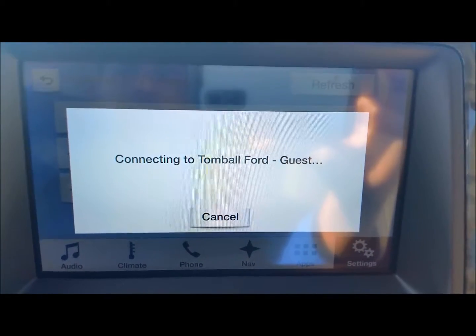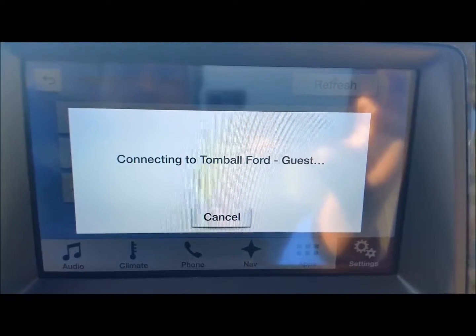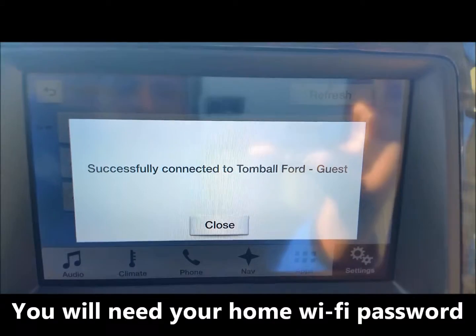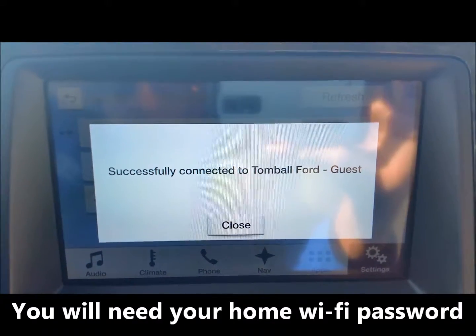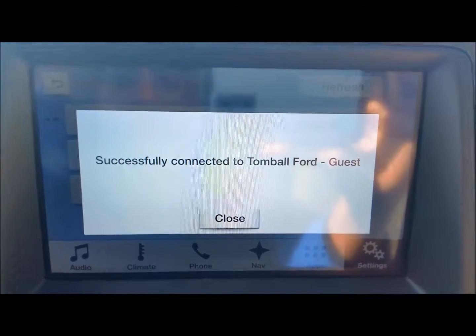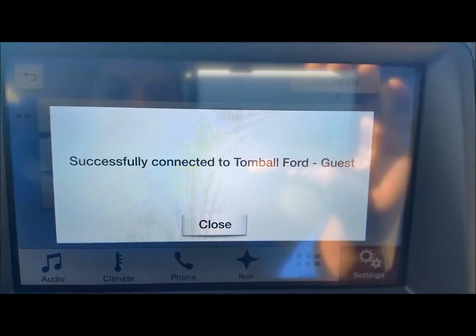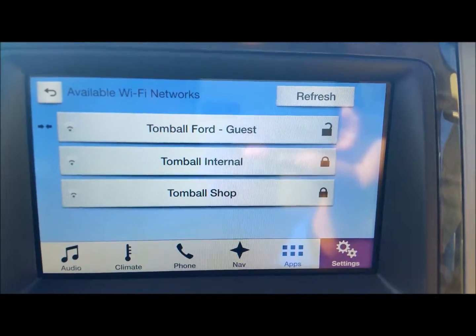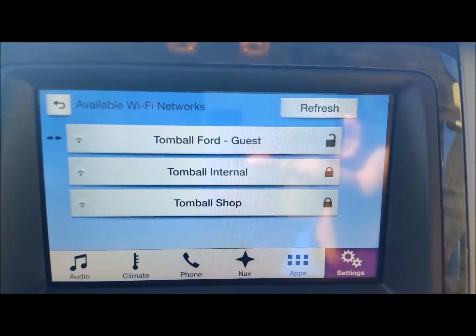In your case, you're probably going to be connecting to your home Wi-Fi, so you will need to put in your password. Here at Tomball Ford we've got an open Wi-Fi, so we don't really need a password on this system. But once that's done, that's all you need to do — just have the system do its thing in the background.